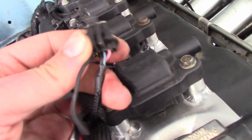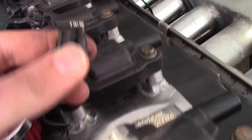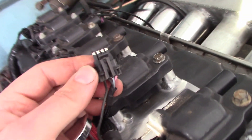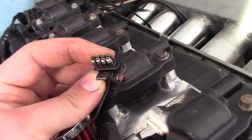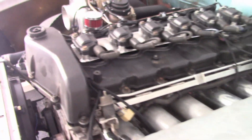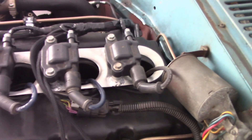That worked. I got all my pins in, so that means I just need to splice in this wire and we'll be golden. I got my fourth wire spliced in and all my wires are under my coil going to my spark plugs. I'm about to go for my first start.